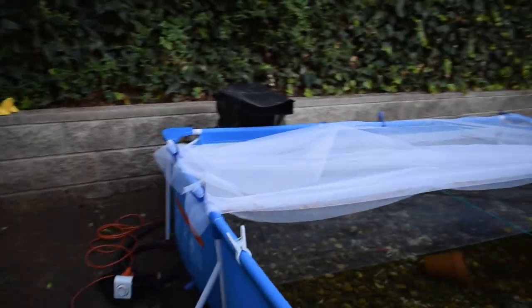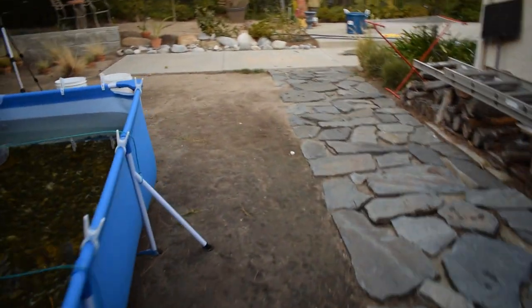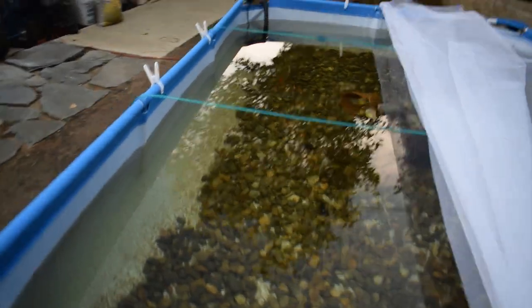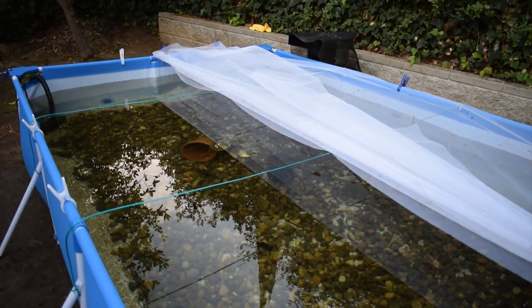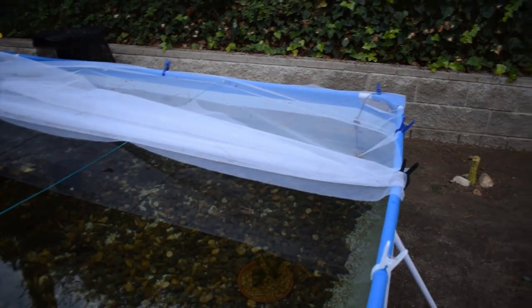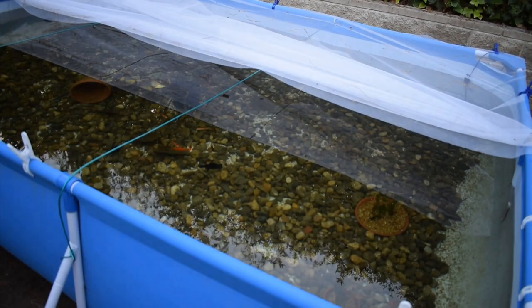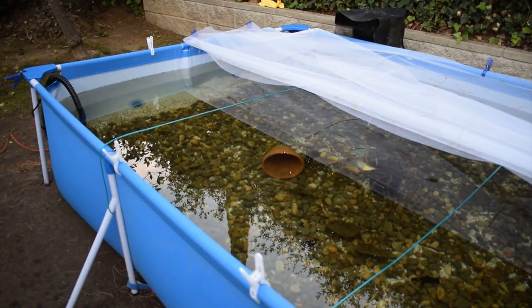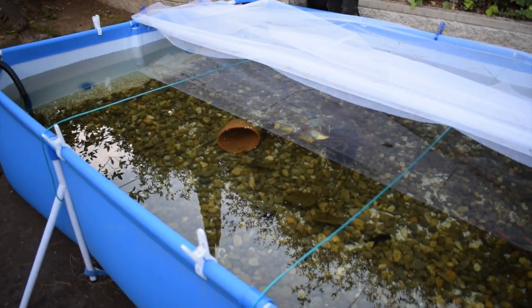Alright guys, I now have the heaters all connected and everything — they should be on right now. Got one right there and the other one over there. I don't expect the whole thing to get up to 65 degrees because I don't really know how many gallons these are actually rated for. This pool pond is about 870 gallons, so we'll see what happens. My concern was that it won't get cold enough for the fish to hibernate, but it might get cold enough for them to lose their appetite and stop eating. My goal with these heaters is to keep it warm enough for the fish to still be comfortable and eat.